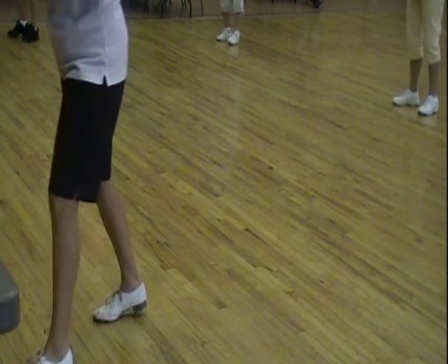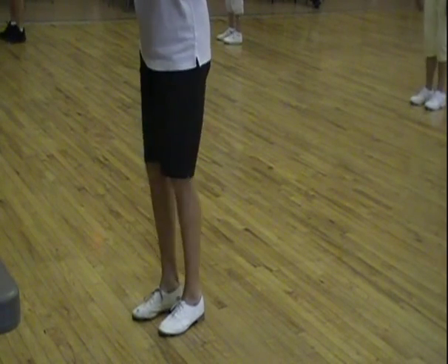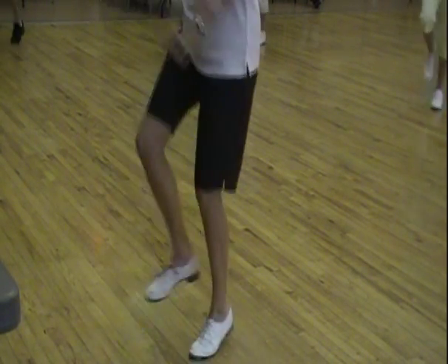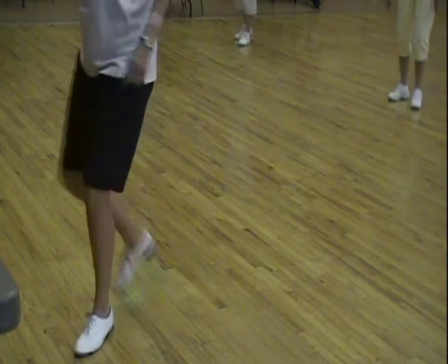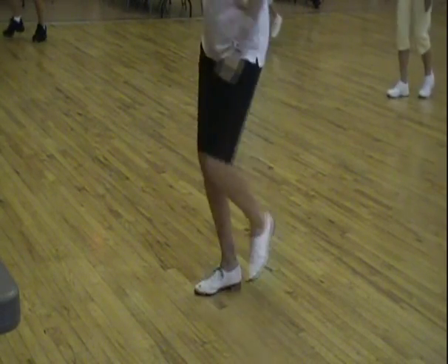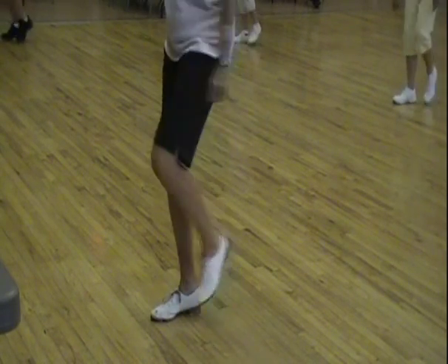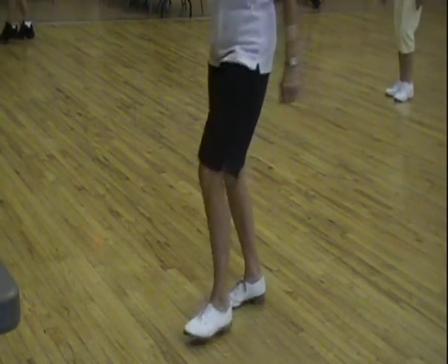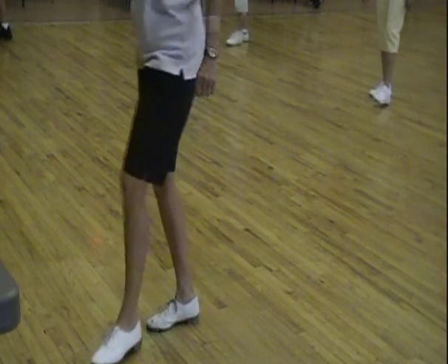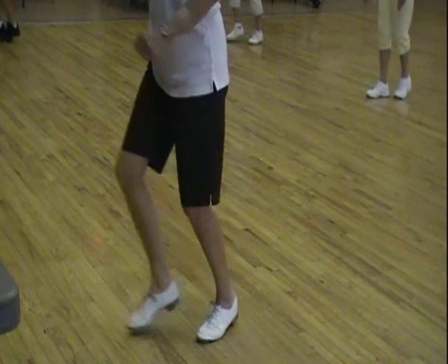We're going to do two of those in a row. Five, six — two Samanthas. Drag, step, drag, step. Rock step and a double. Another one. Four — amazing. Two Samanthas. And stop. Okay.